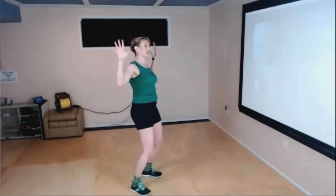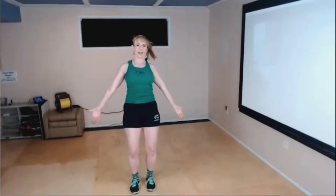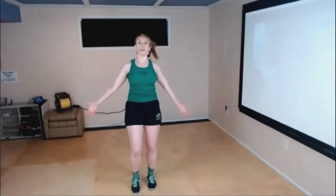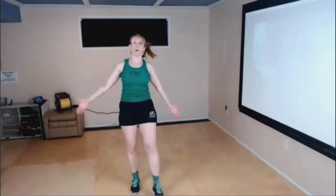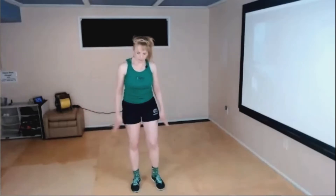Wiggle in. Tuck that tailbone, press nice and tall, laces tight, reach away. Inhale, exhale, kick out those feet — one, two, three, four, five, six, seven — march. One, two, three, four. Nice job.